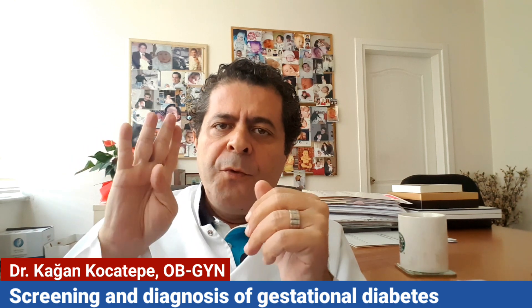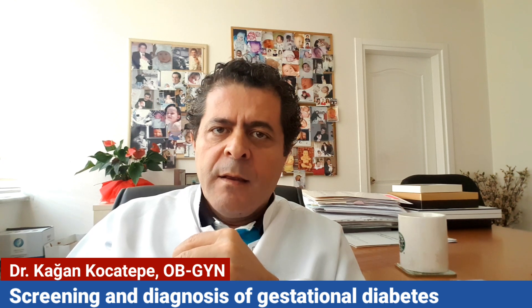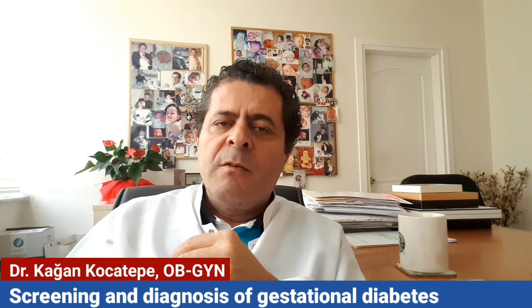Then we have four values. If two of them are high, then we diagnose pregnancy diabetes — gestational diabetes.